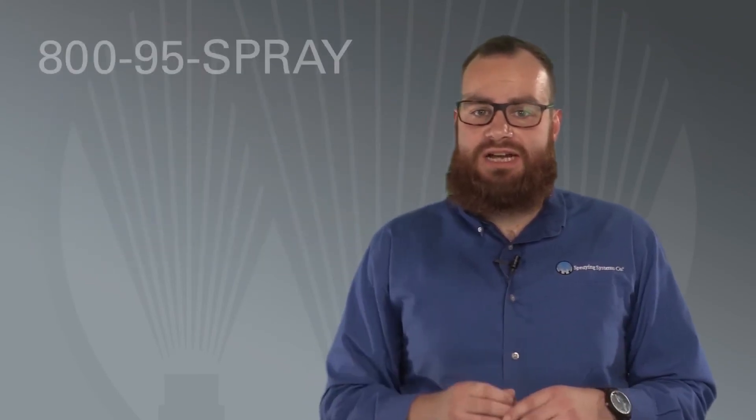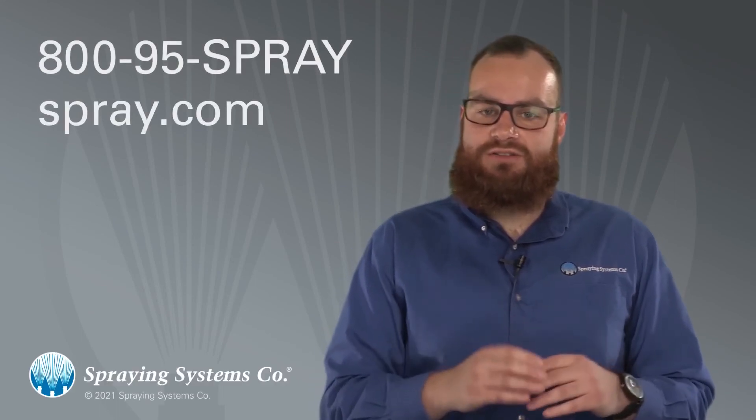For more information on nozzle maintenance, visit spray.com or call 800-95-SPRAY.